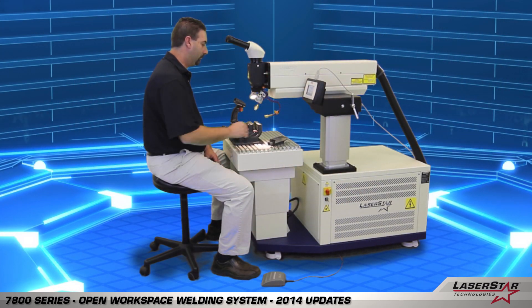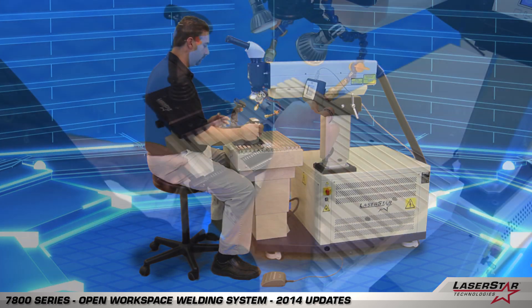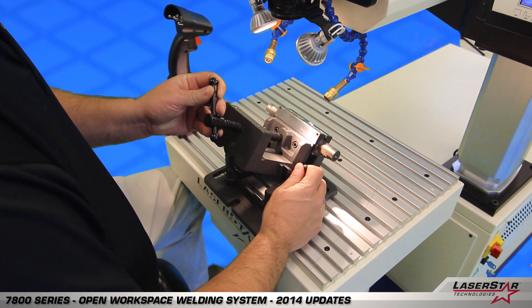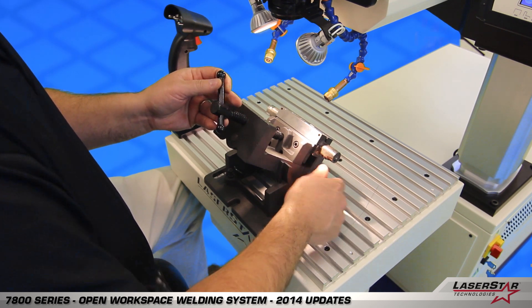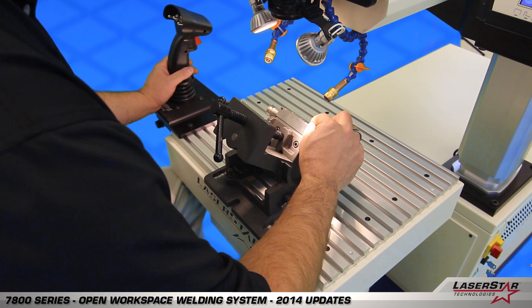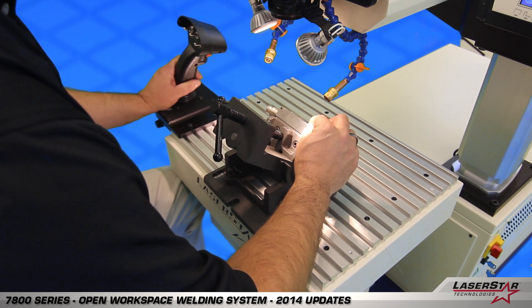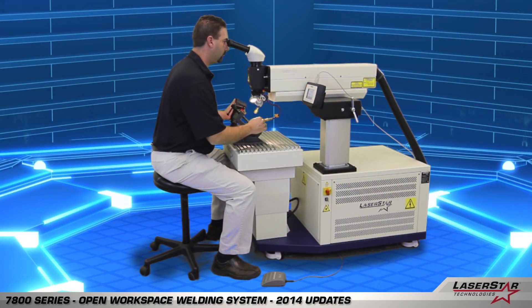Now we'd like to demonstrate our universal vise. Todd will insert a part, lock the piece into position, and then position the vise to the angle at which he prefers. Final adjustments can be made on the 7800 series using the joystick control to bring the laser rail into position and begin filler wire welding.